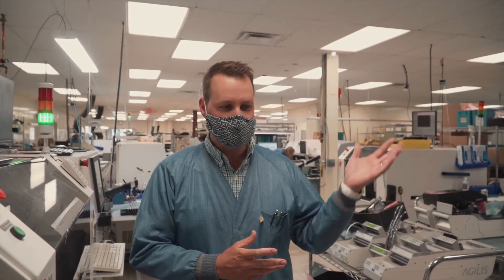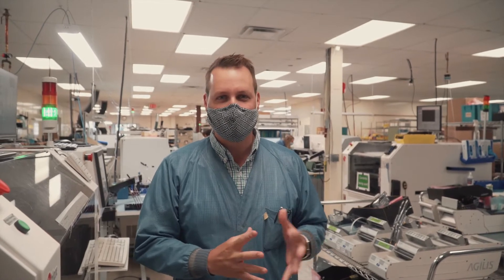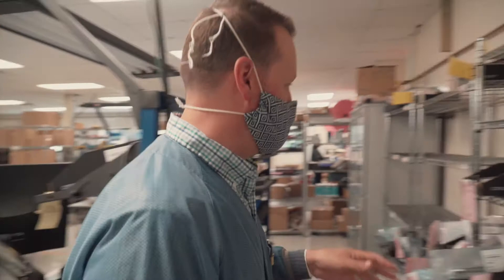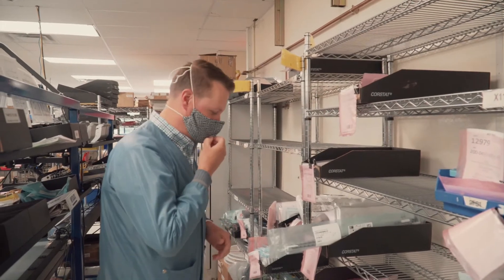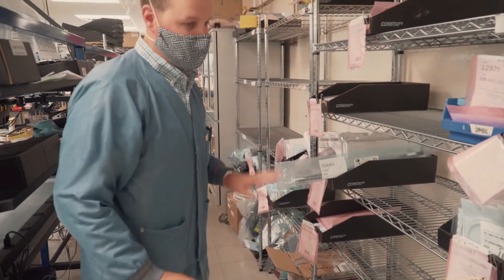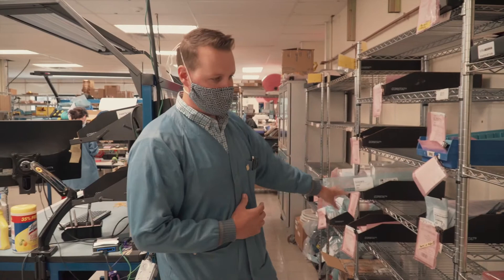We received all the parts just a couple days ago. A team came in over the weekend and worked on a day they don't normally work to put together all the kits and get them ready for us. These are all the kits — they were all put together, and each one of these bins here is dedicated to a specific circuit board. There are five different circuit boards, and we've already gotten started on one of them. All those kits are ready, and we know we have the parts we need in order to build them.